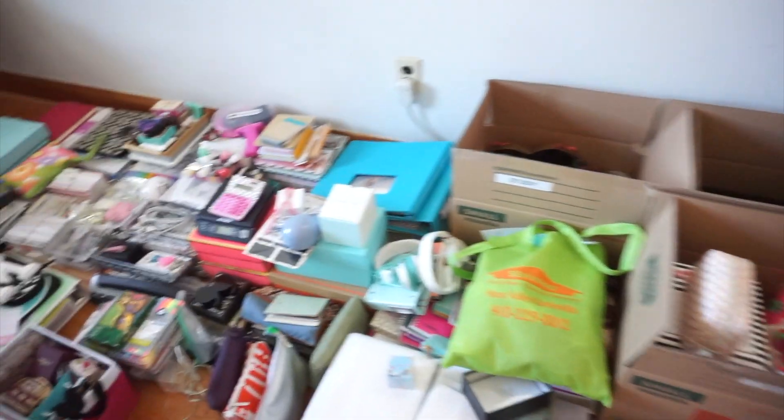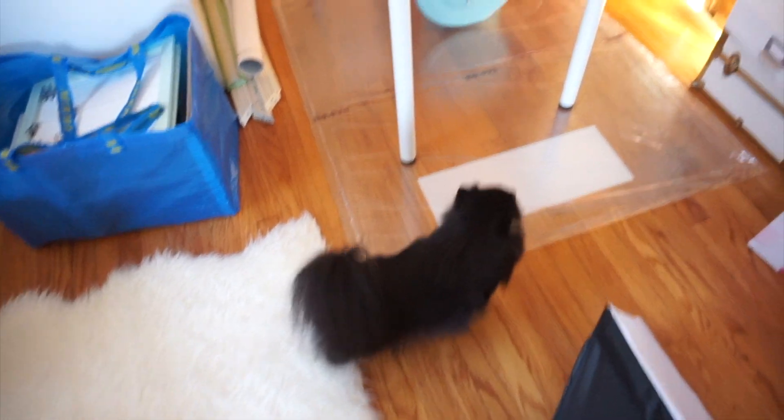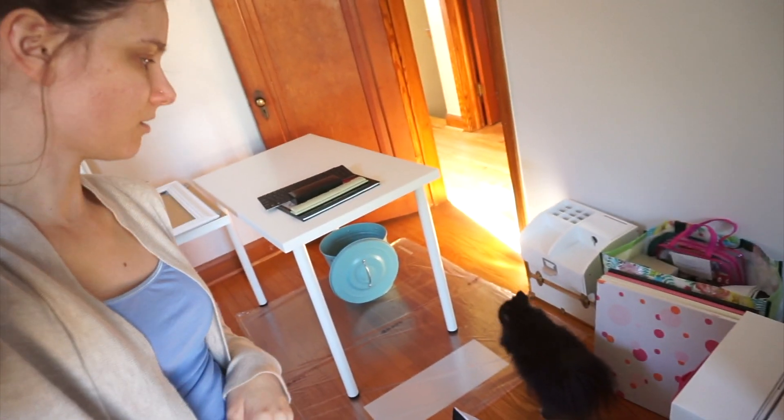We have a couple of boxes that we unpacked and just put the stuff on the floor, which is going to be super fun. More boxes, more stuff, more furniture — definitely have my work cut out for me. Munchkin will not walk down those stairs. We tried for a good ten minutes the first time we brought her here. She went up but would not go down, so we're taking it slow. Right now we're just focusing on getting her comfortable with the wood floors downstairs, which is going very well, but I'm going to try and tackle this office.